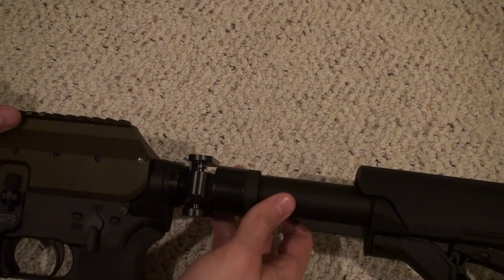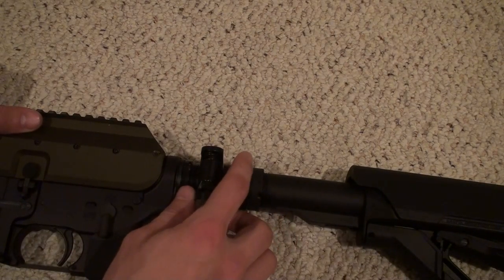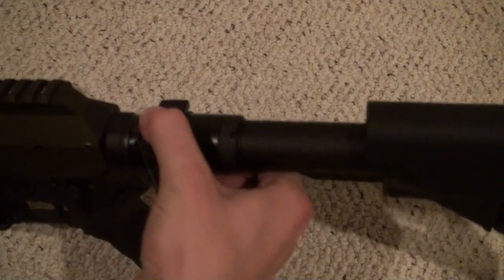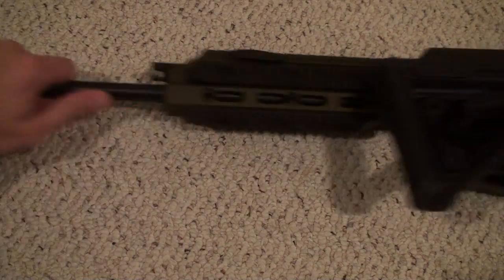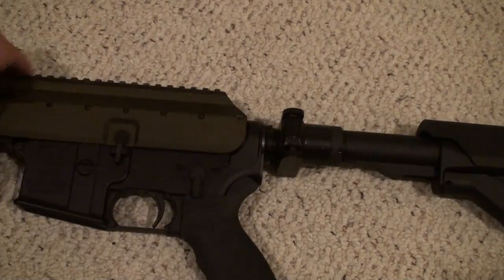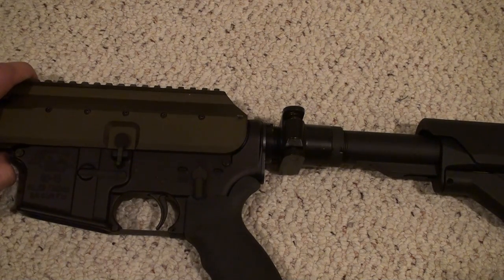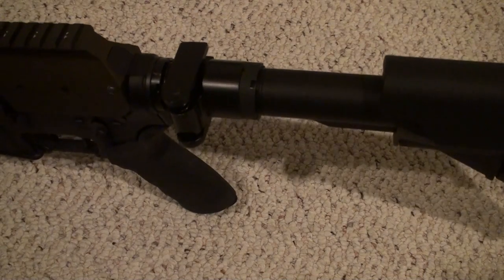When I first got it, it was more stiff, but messing around with it got a little bit loose, which does kind of suck. Overall though, the side-folding ability is useful — if you want to store it in a smaller bag instead of buying a bigger case, or if you're someone who keeps a rifle in their truck, it's easier to store on a seat or in a storage compartment.